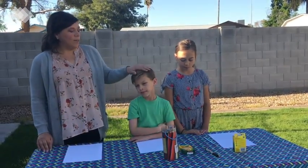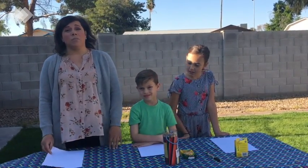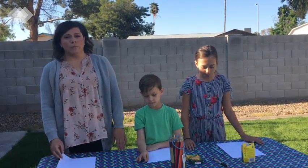Happy Monday Mustangs! This is Mrs. Johnson and Logan and Rosamond with art for this week. This week we are going to be doing a doodle page art. You've done this before in class and this is a really fun project and you'll just need a few supplies.